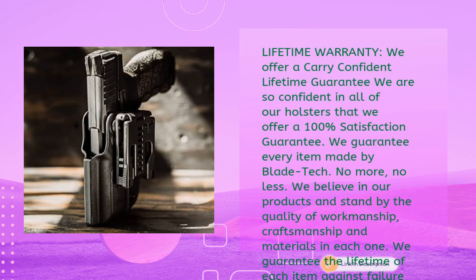Blade Tech offers a carry-confident lifetime guarantee with 100% satisfaction on every item they make. They stand by the quality of workmanship, craftsmanship, and materials in each holster, and guarantee the lifetime of each item against failure or damage in its intended usage.